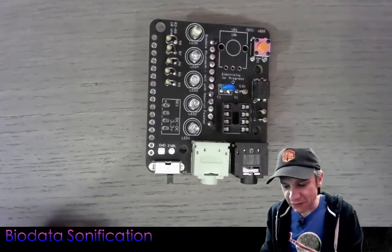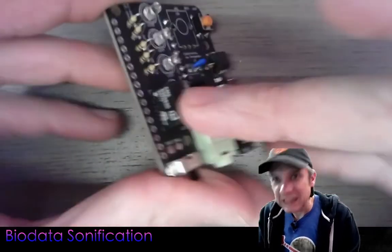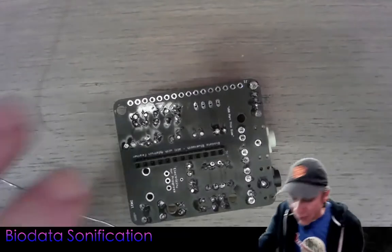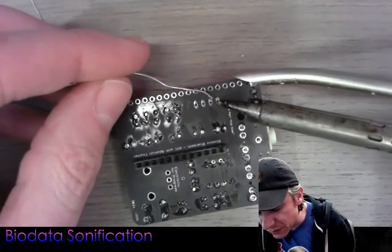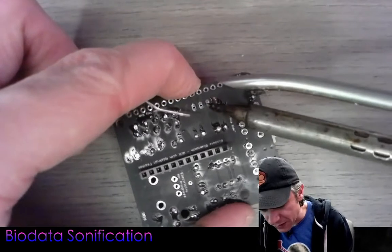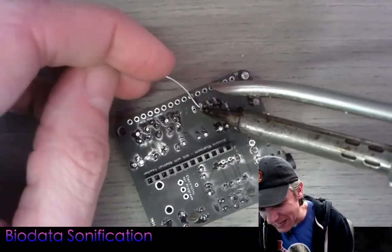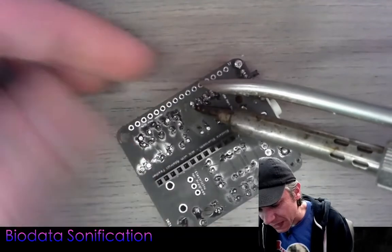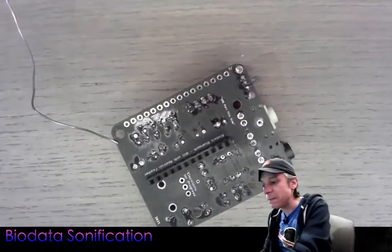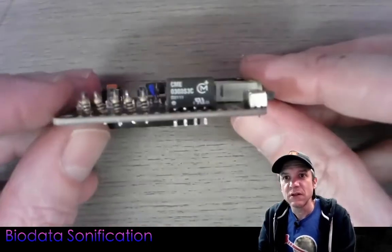We only have a couple of components left. I'm going to slide in the 3.3 volt DC-to-DC isolator. This is the magic box that allows the 555 timer to be electrically isolated from the rest of the ESP32. That isolation gives us a better signal from the plant — or fungus, or whatever living thing you're using the biodata system to detect. This electrical isolation is the main difference between this device, my previous version, and potentially other sellers or builders, and it's very important.